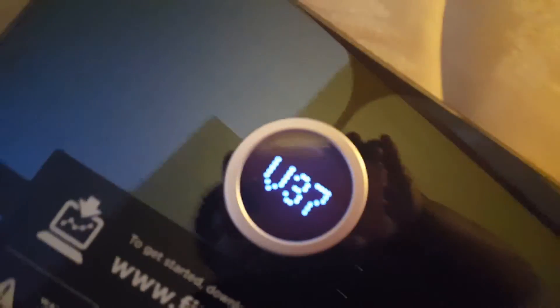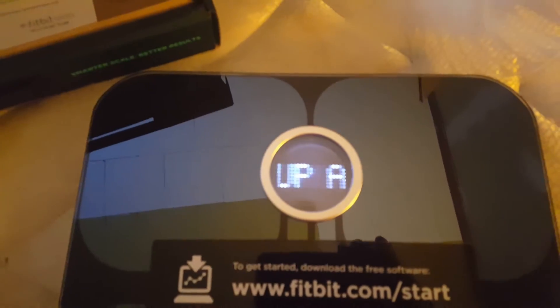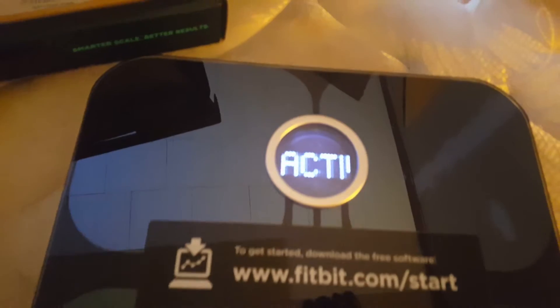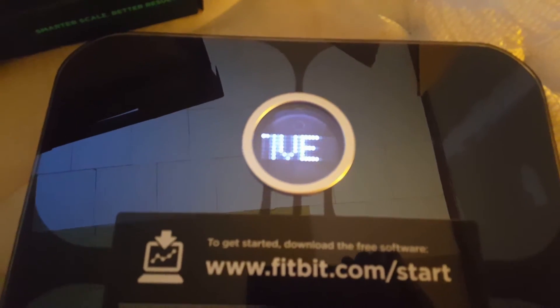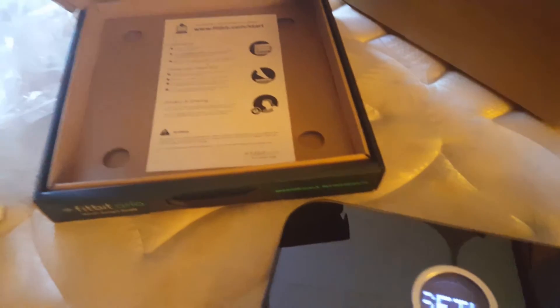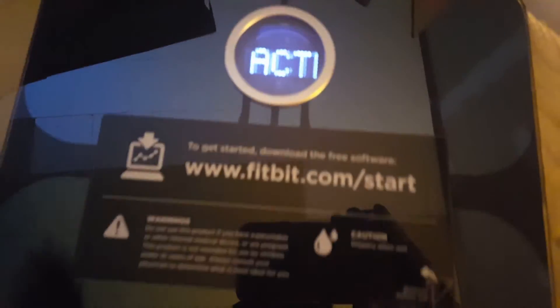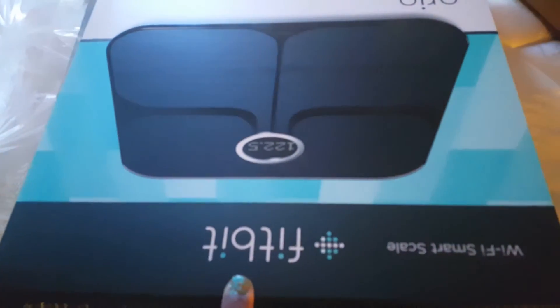I'm pretty sure I have to pull this tab. There you go, I pulled it. Look at that — version 3.7. Now it says 'Set Up Account.' All right guys, that's the unboxing of my Fitbit scale.